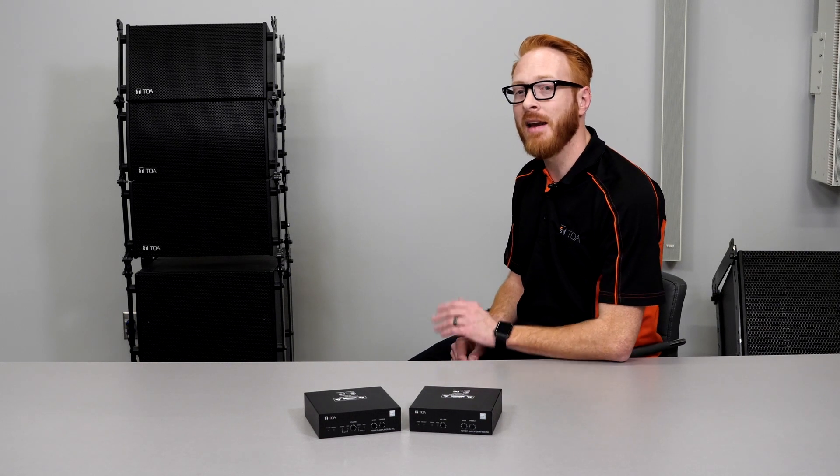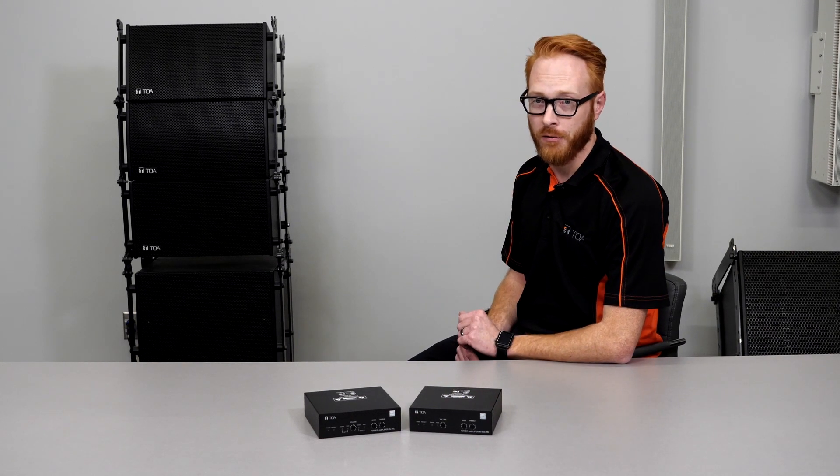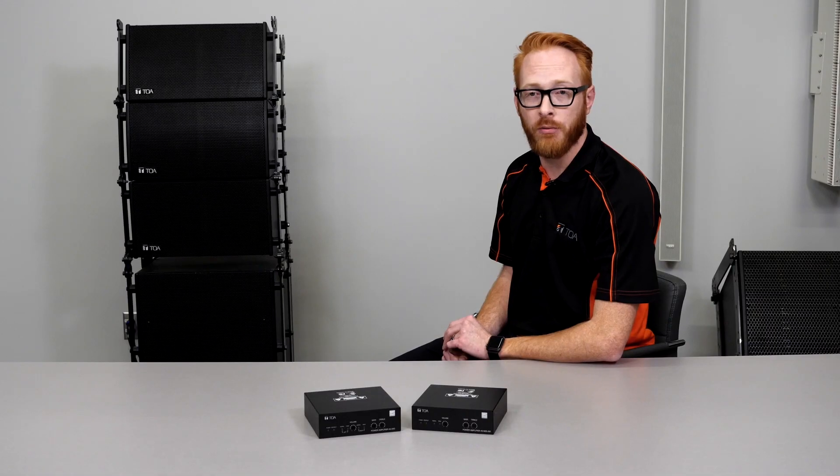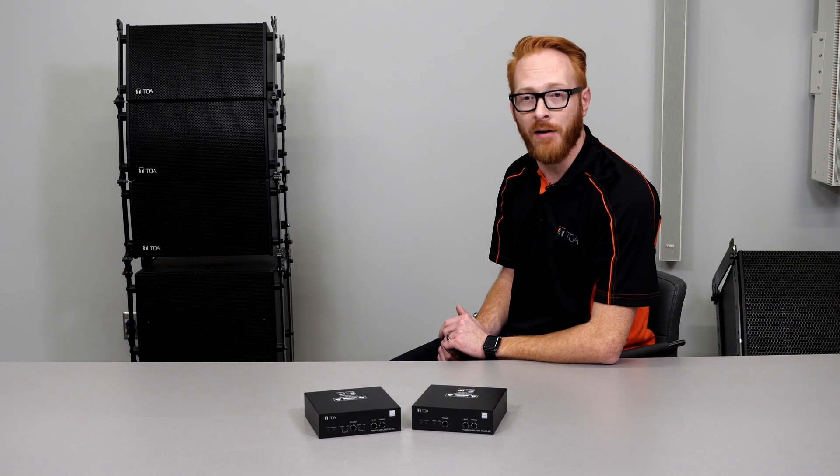Both the AV20 and AV60 amps are ENERGY STAR certified. They're manufactured to be plenum rated UL2043, which means they can be installed in an air handling space.